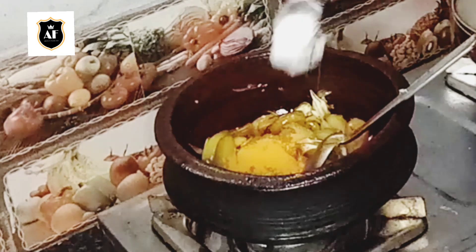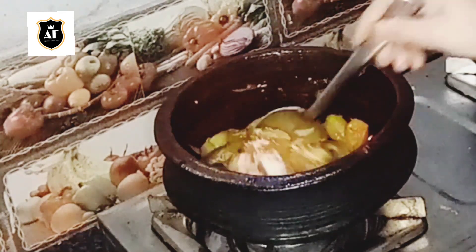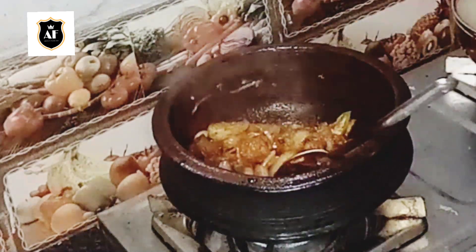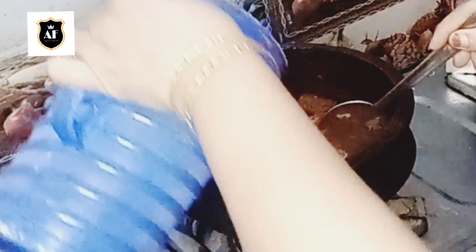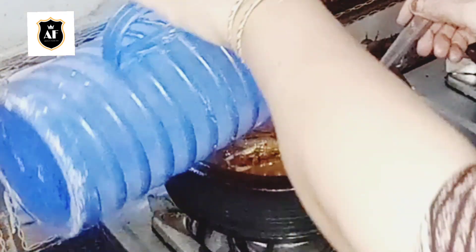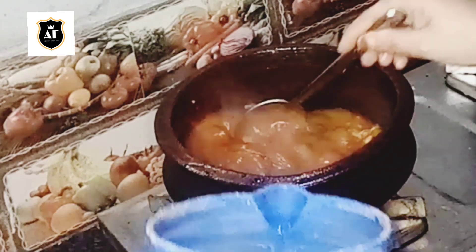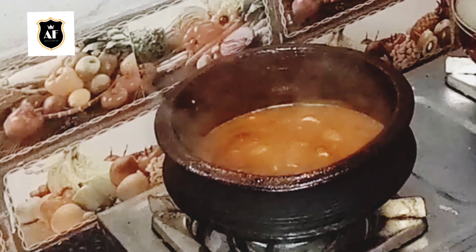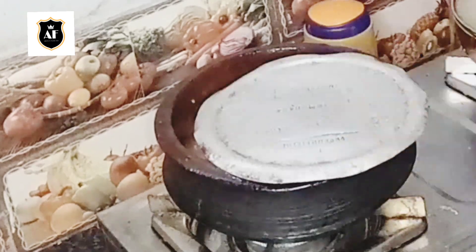We'll cook it in the dough. We will try a few more. We will try the same, we can try it over. Now we will try to test it in a small bowl.